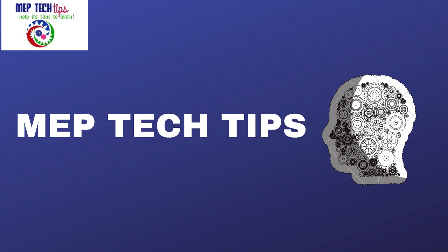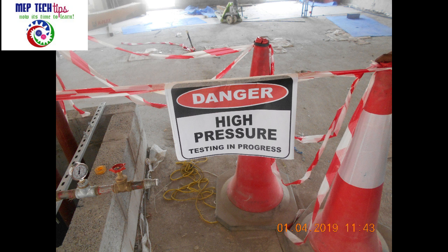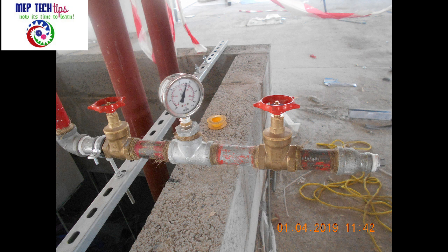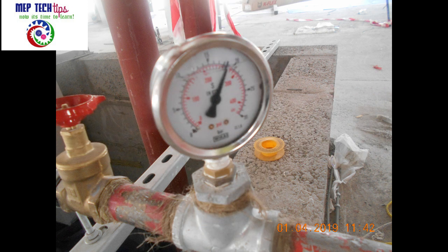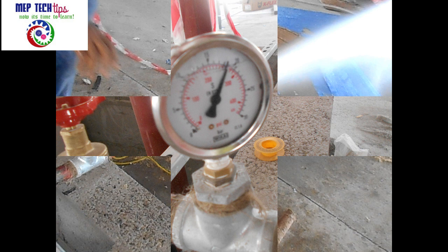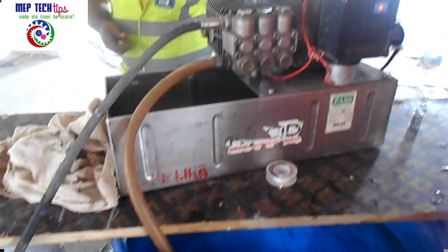Assalamu alaikum friends, I came back again with an exciting video. This video is about the firefighting pressure test, done as per NFPA standards. Today we will look at the whole pressure test — preparation, complete after-inspection, how we opened the pressure, how it was closed, and everything. Let's start.